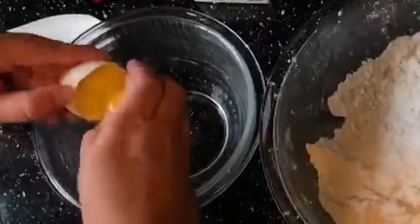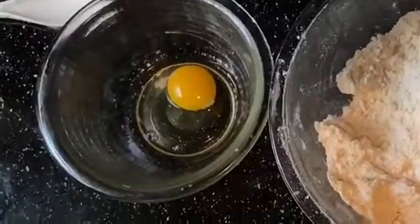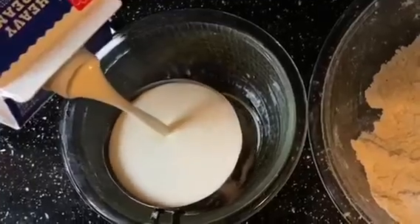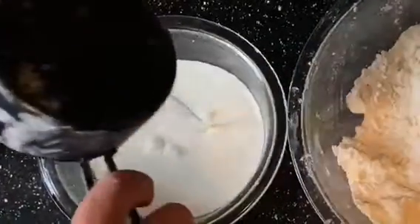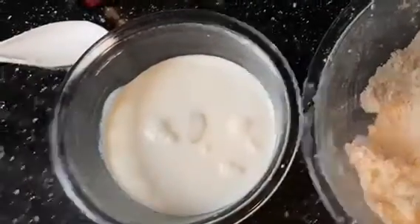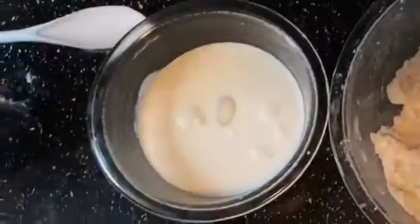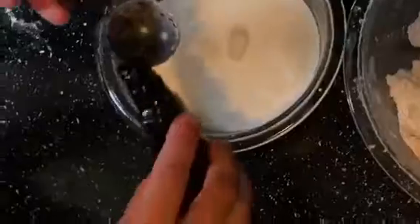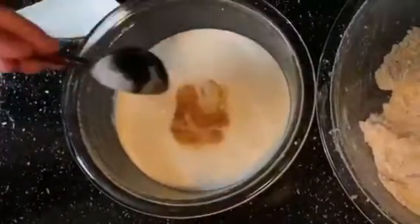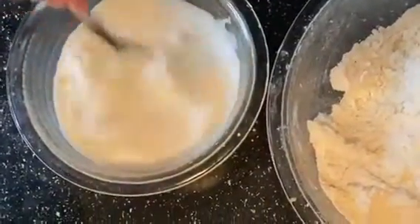Then in another mixing bowl we're going to add one large egg, a cup of heavy whipping cream, and a tablespoon or so of vanilla extract. I'm just going to whisk all that together before we add it to our flour mixture.